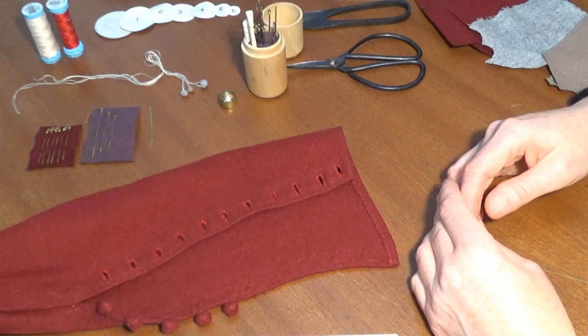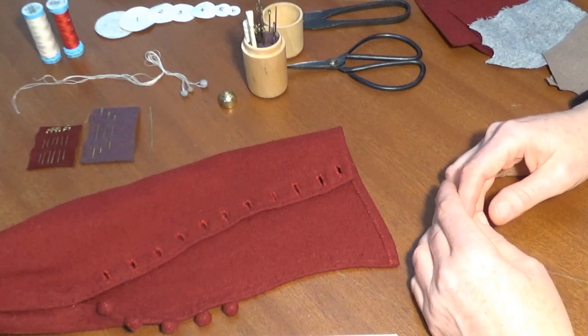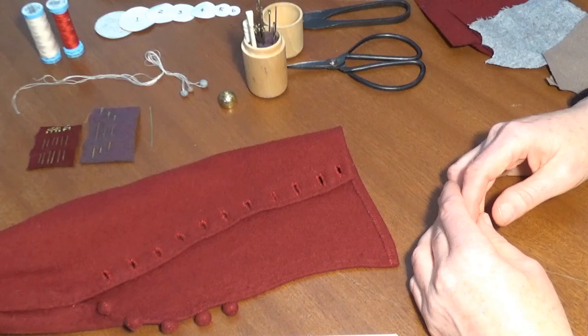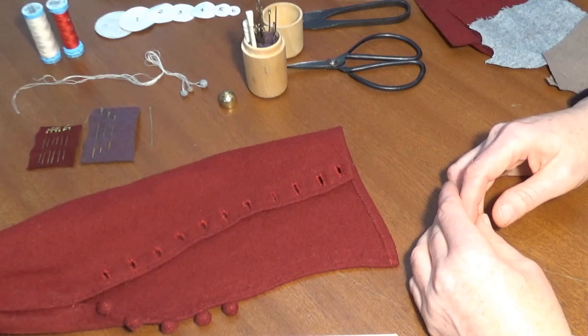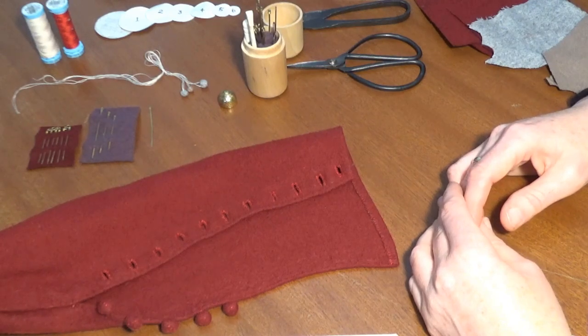Kia ora! Hello! Welcome to the latest episode of Medieval Sewing Made Easy: Attaching Medieval Fabric Buttons. This time we're building on the knowledge from previous videos, particularly Medieval Sewing Made Easy: How to Sew Medieval Fabric Buttons, where we made a button from nothing but wool fabric and sewing thread.